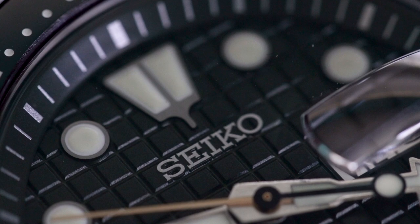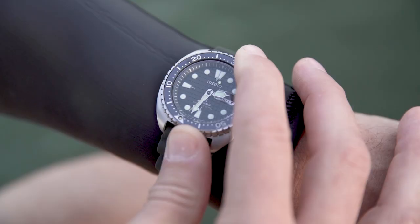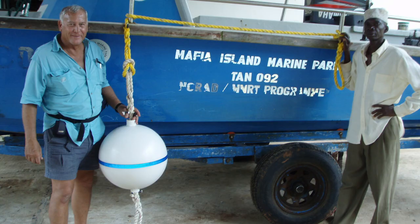Sea Heroes is sponsored by Seiko Watches, awarding him a Seiko ProSpecs dive watch. To learn more about Sea Heroes, visit scubadiving.com/SeaHeroes.